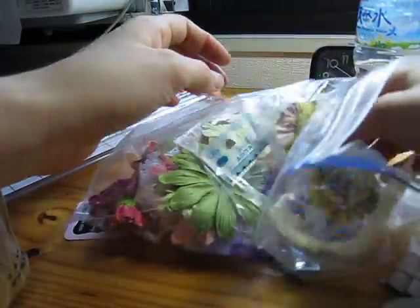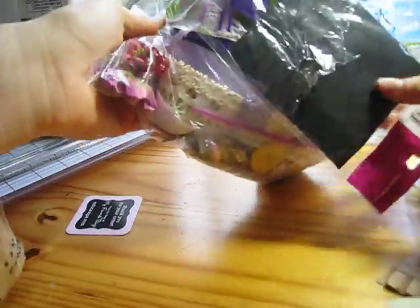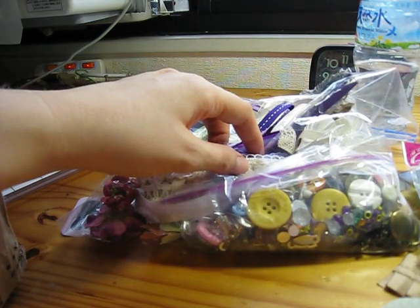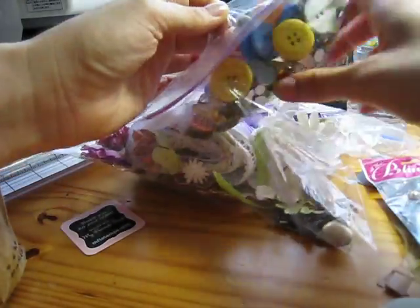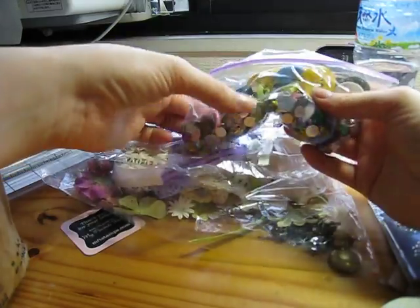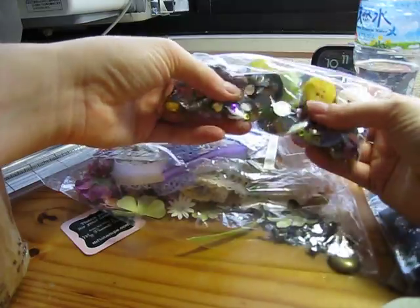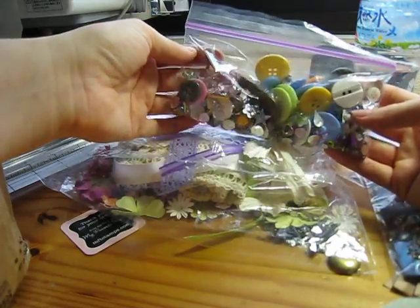She sent me this time the watercolor set. She had every single embellishment that went along with the kit and the matte paper pad, but she didn't have any of the paper. So I ordered it for her and sent it to her house as a present - I got the specialty and the designer pad. She was so happy, so she shared half with me. Look at this bag - it's just full of goodies! Isn't that cool? And bling.